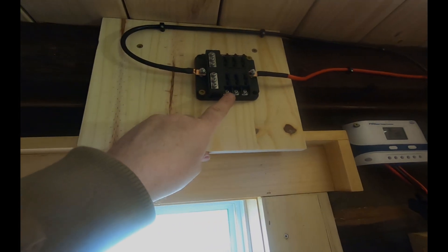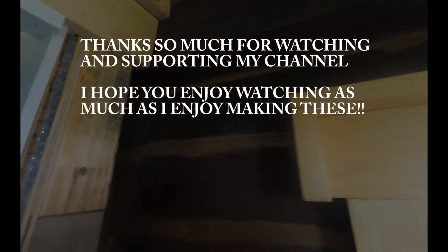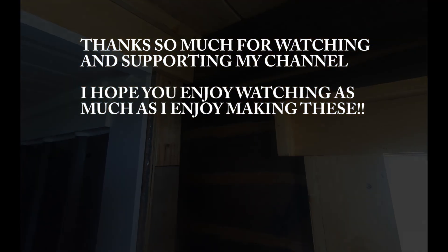Now we can go ahead from the fuse block and start running our lines over into the cabin. We're gonna go behind the shower here and out the other wall. We're gonna run them all on that wall — in here the wires will just be running on the wall, and the rest of the cabin will be running in a channel.